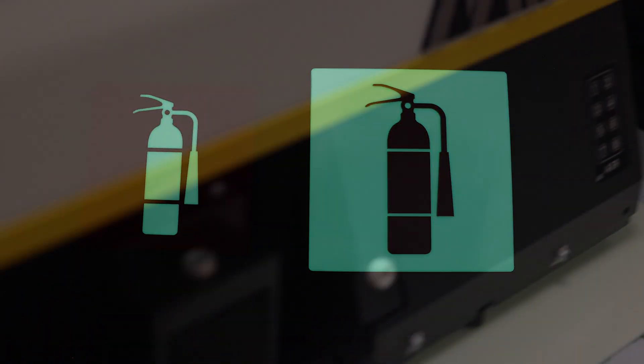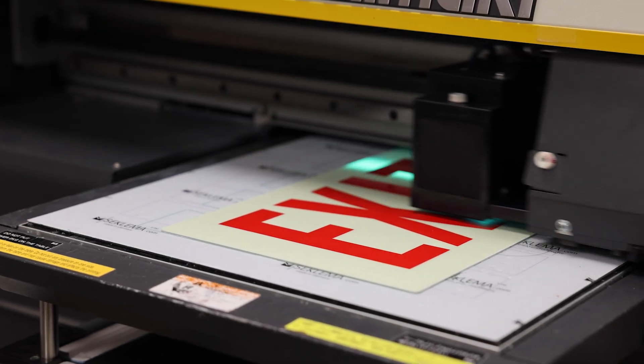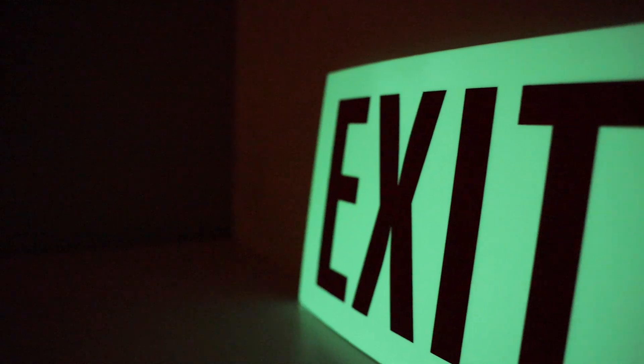Another option for this material is UV printing. You can directly print onto this substrate, creating a great pop of vibrant color in the light and a sharp silhouette in the dark.